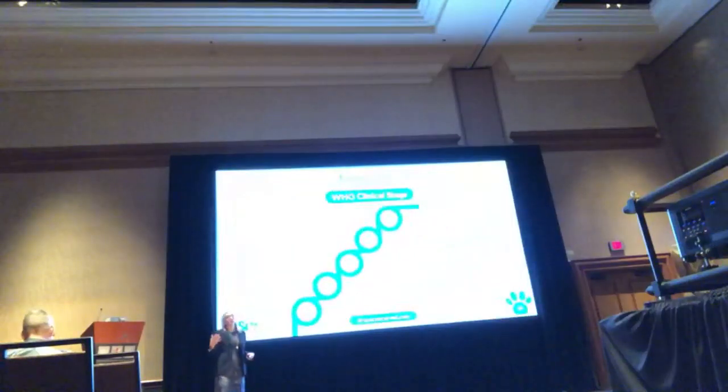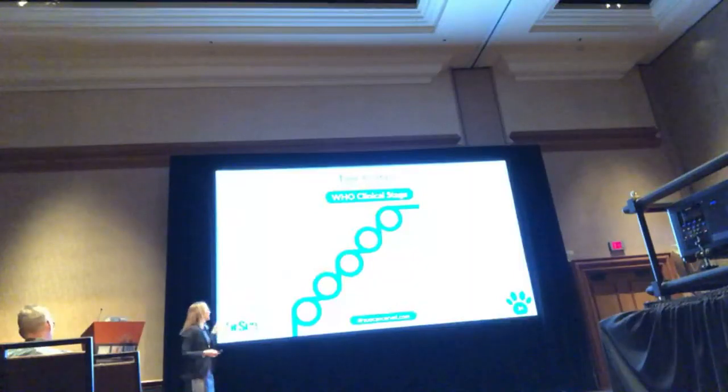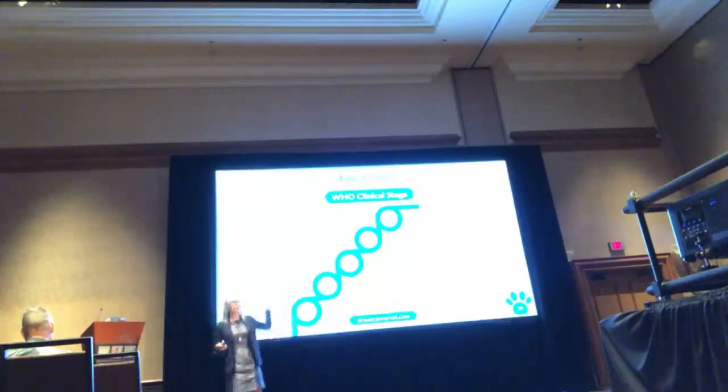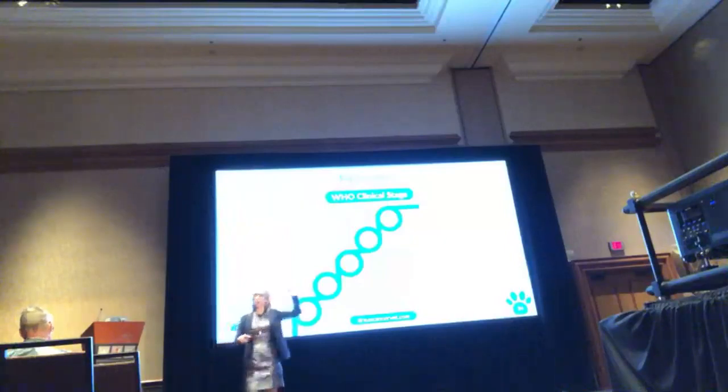The staging system tells us how far advanced the disease is. Stage 1 — we rarely see it — is a dog with one lymph node. Stage 2 is dogs with more than one lymph node but on the same half of the body. Most dogs we see are stage 3. If it's in the liver and spleen they're automatically stage 4. Stage 5 would be blood, bone marrow, or anything outside the nodes — GI tract, eyes. Willa with her eyes is automatically stage 5.